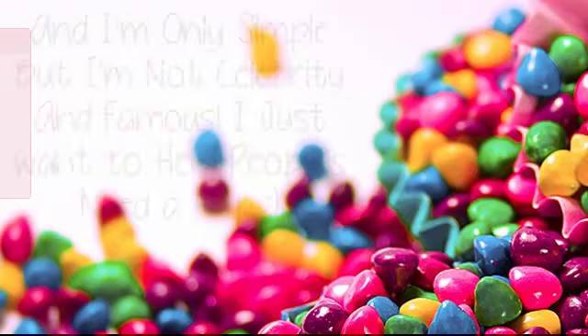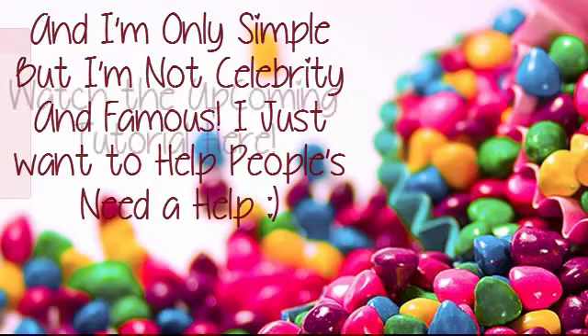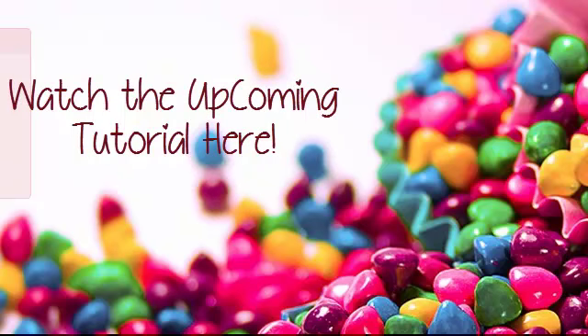It's not very much like celebrity or famous people, which is true for you. I hope you will love the tutorial I make. I don't know what time or day I can upload it.